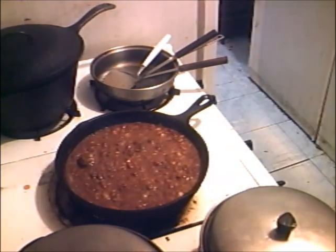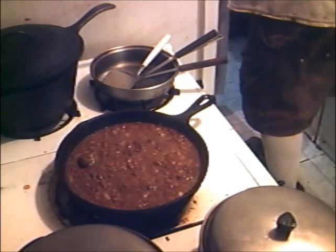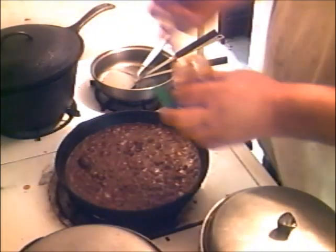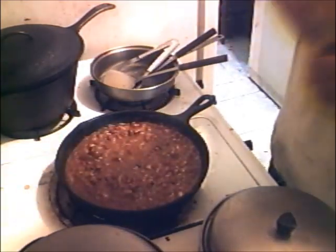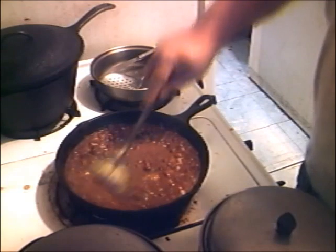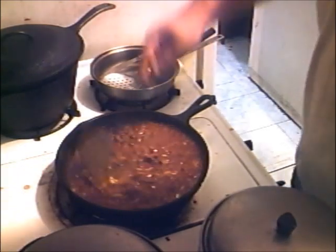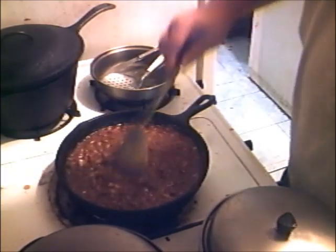Oh, one more thing! I'm going to make this some anti-rescent chili. Put some sambal in there — sambal in the house. Oh yeah baby! It even smells different. That's looking like some good deer chili right there, ladies and gentlemen.